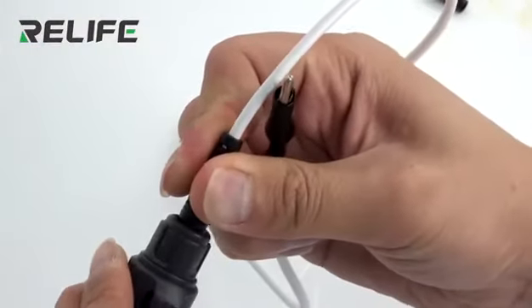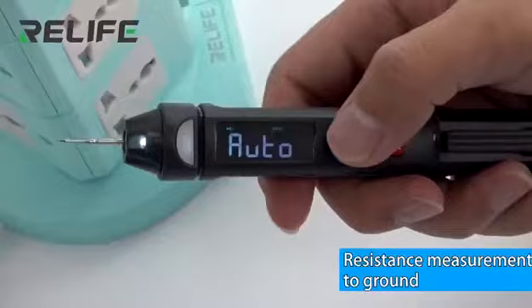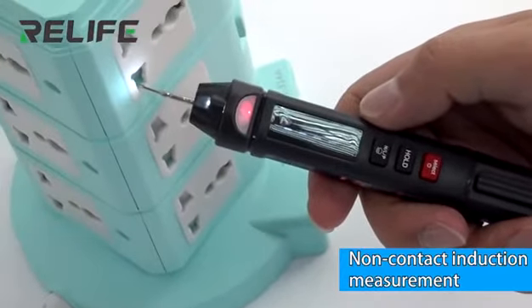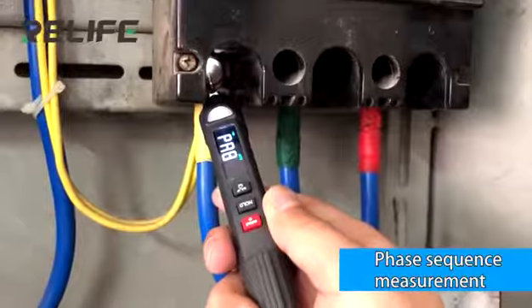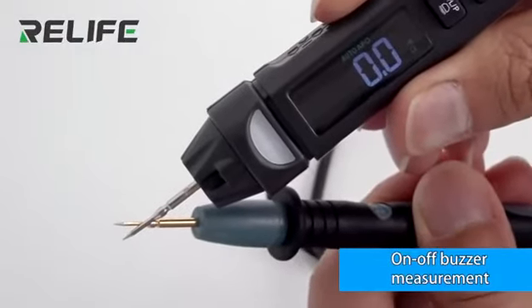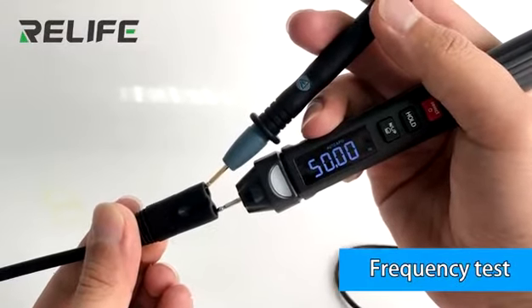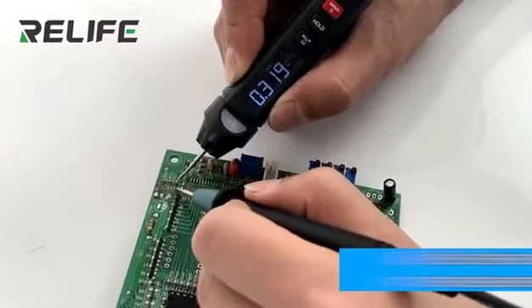Special negative electrode attachment for distance measurements to ground. Non-contact induction measurements and phase sequence measurement. On/off continuity beeper measurement, frequency test, capacitance measurement, and resistance measurement.